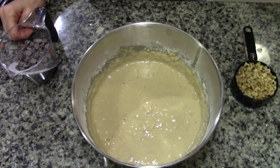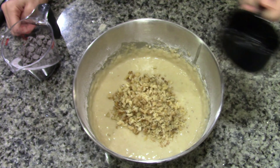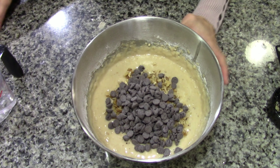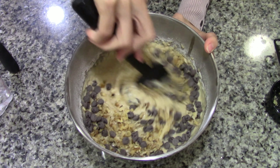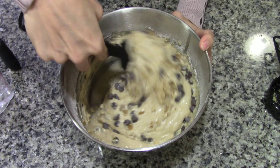Once everything is mixed well together, we can go ahead and add the 1/2 cup of walnuts and the 1/2 cup of chocolate chips. And we just fold everything in. Mix it well.